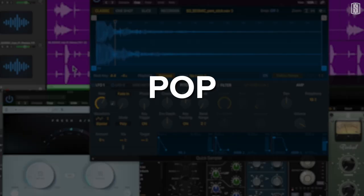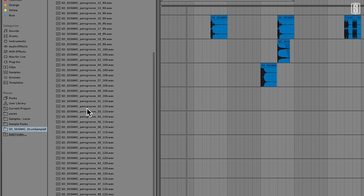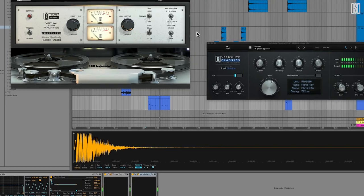Get inspired for your next pop, hip-hop, dance, or electronic track with hundreds of the hardest-hitting drums that are perfectly crafted to leap out of your speakers.